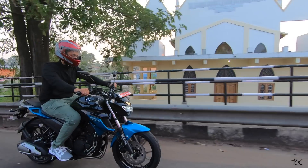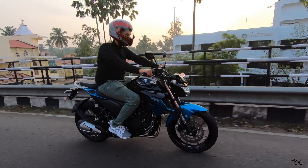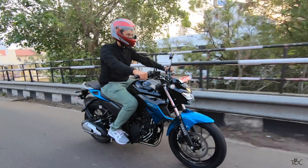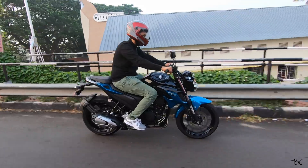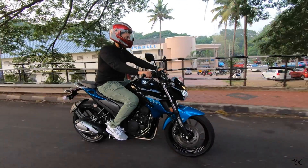Hi guys, welcome back. This is the FZ 2.5 — it's like the elder brother to the FZ version 3.0. This one is more muscular and powerful than the FZ version 3.0, with a bold and eye-catching design.